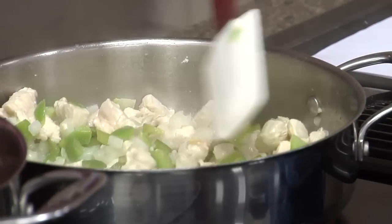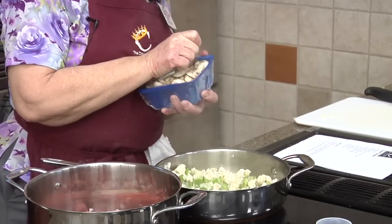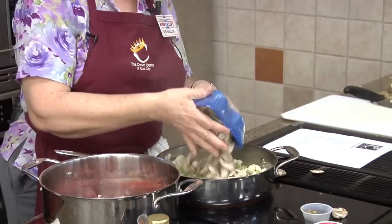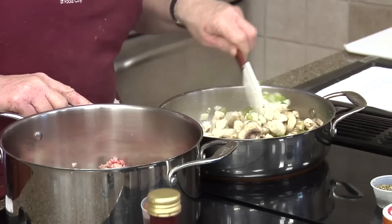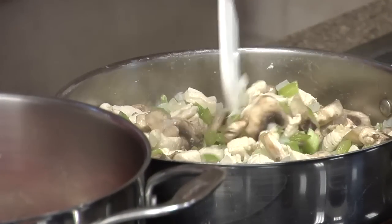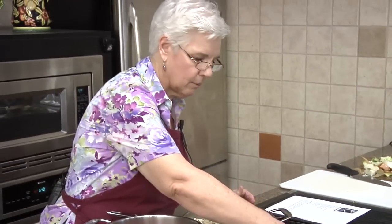We're gonna throw our mushrooms in. Okay, so we're just gonna let that keep cooking — that's looking good.